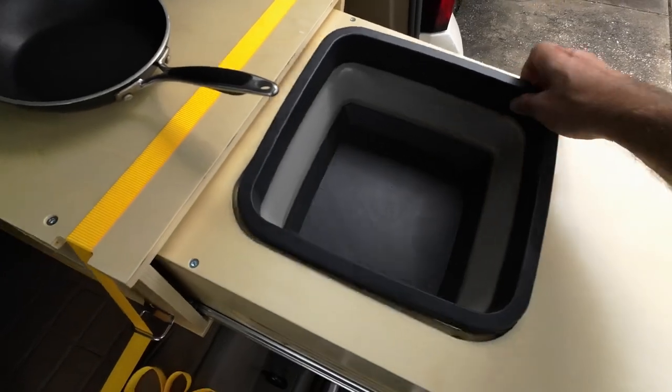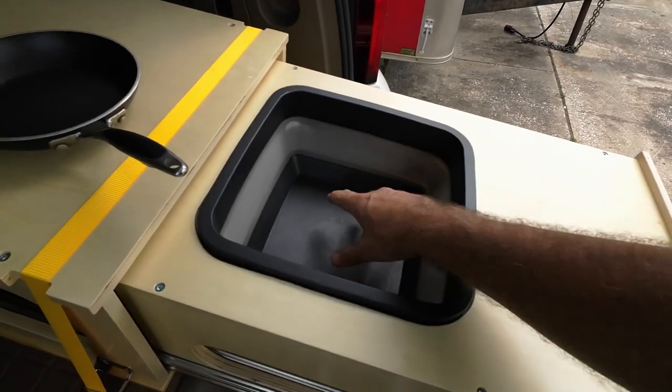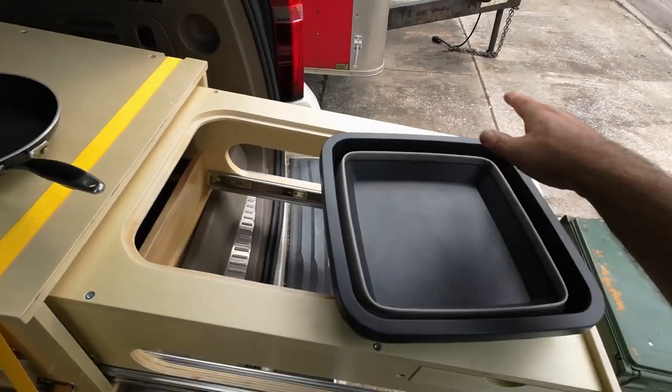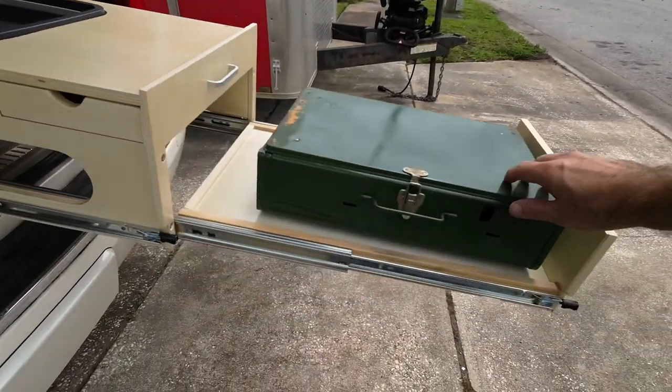It comes with a foldable sink — it's a little bucket. You just push it down, fill it up with water to wash your dishes, clean your vegetables, or whatever you may need a sink for while you're camping. When you're done with it, you just collapse it right back down and it goes right back in the slot, good to go.